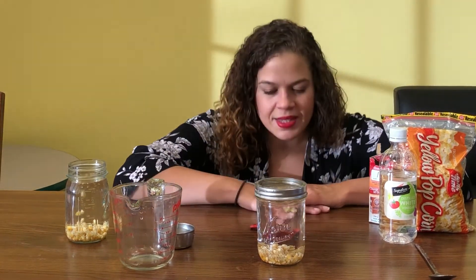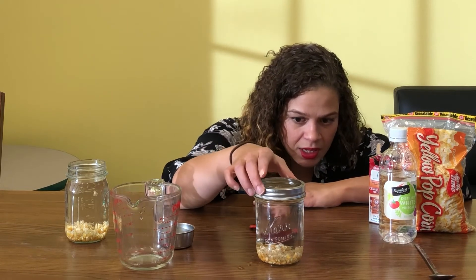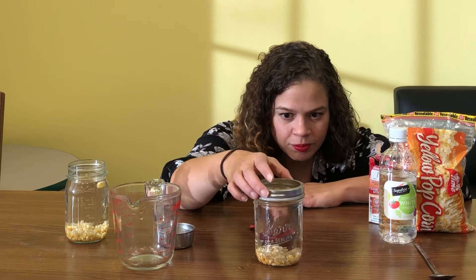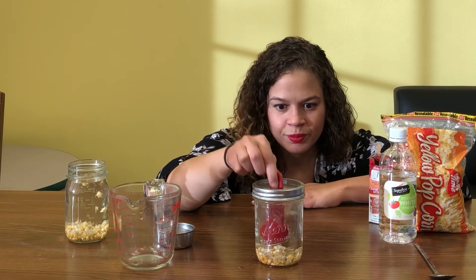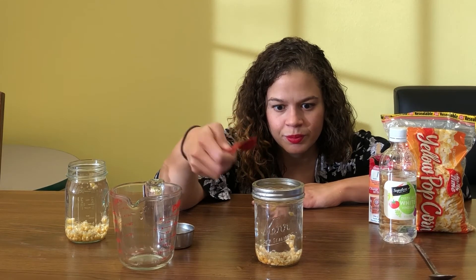What are you noticing happening? I see that my popcorn kernels are starting to rise! Sometimes it takes a little while for them to get going, but before you know it you're going to have some dancing popcorn. They're starting to move around a little bit.